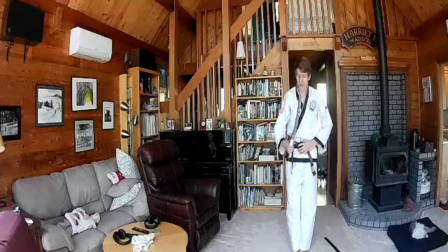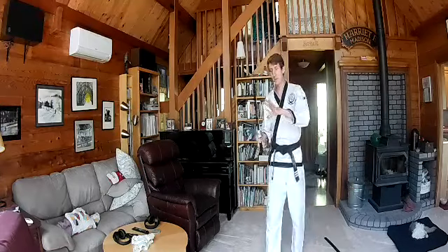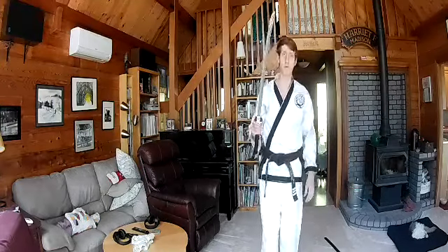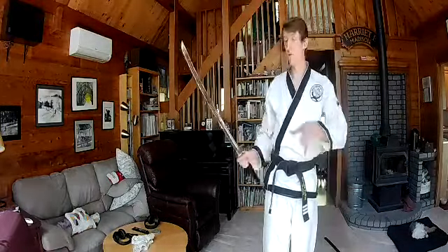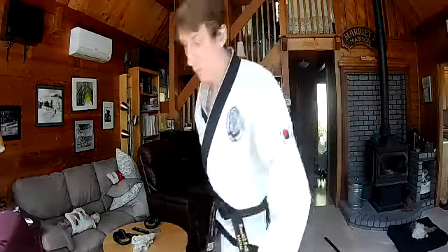Relax. I say relax your body, but make sure you're never doing anything with a sword you wouldn't do with a real sword. Don't start resting it on the floor. Don't start scratching your back with it. Remember you have a weapon in your hands, even if for now it's a pretend weapon.